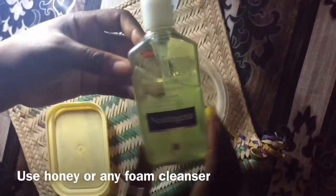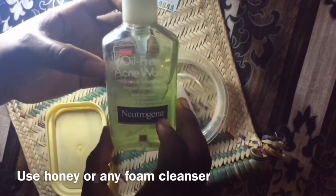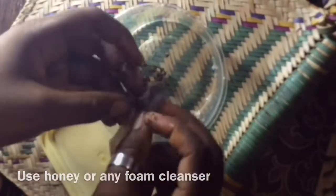Next, you'll be needing a foam cleanser or honey — I'm using the Neutrogena foam cleanser. I'll be emptying the content of the tea bag into a clean empty bowl, then adding a few pumps of the cleanser or honey to form a paste with the particles of the green tea. I'm going to mix it up until it forms a paste.